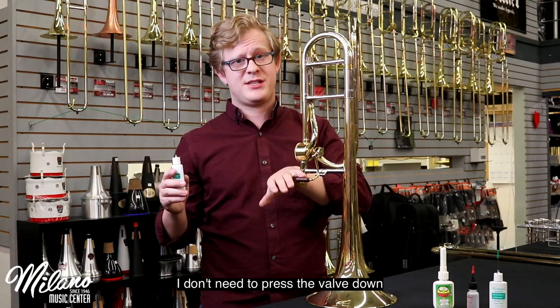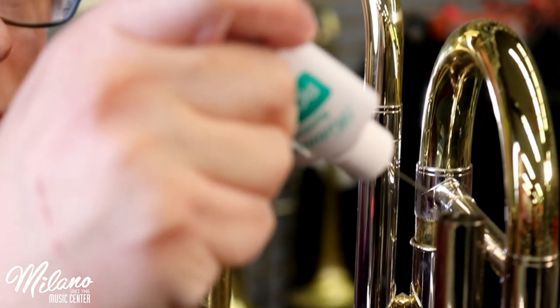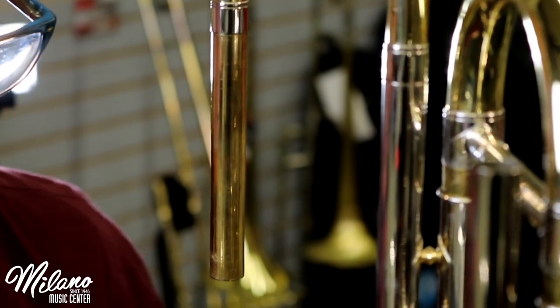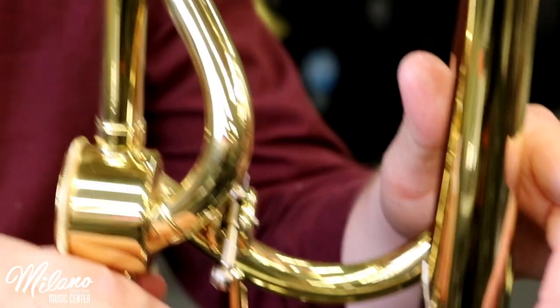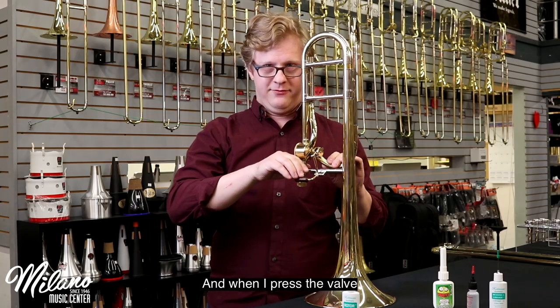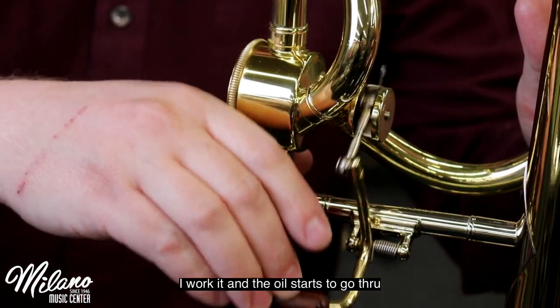I don't need to press the valve down, and I'm just going to let some oil go down it. Now, all of that oil flows to the bottom right next to the valve, but doesn't go through it — it's trapped. And when I press the valve, I work it, and the oil starts to go through.